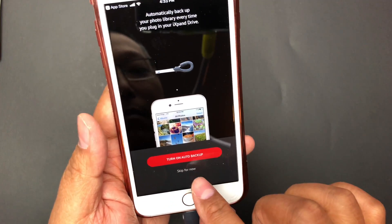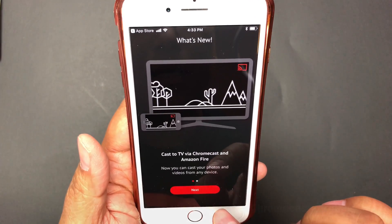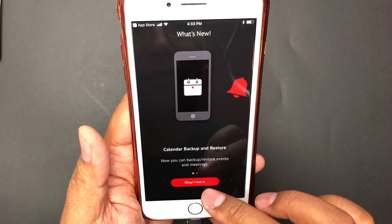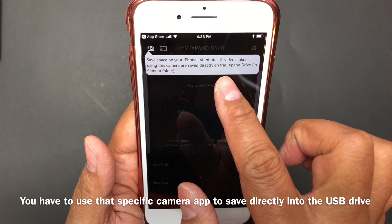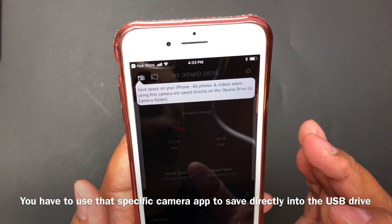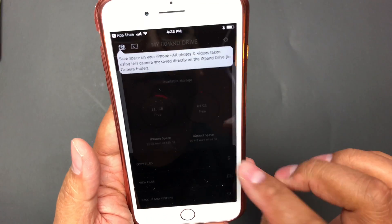I don't want automatic backup so I'll skip. There's a note that you can cast with Chromecast, and you can backup and restore events and meetings. Here's a feature: save space on your iPhone — all photos and video taken using the camera are saved directly to an iXpand drive in-camera folder. So you can have it attached to your device and start filming or taking photographs and it'll go directly to this device, bypassing the phone itself. That's a great feature.